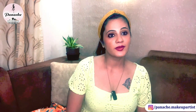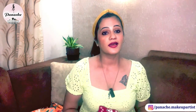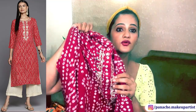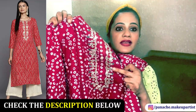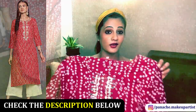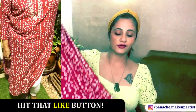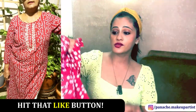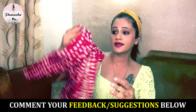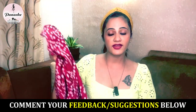Moving on with the Myntra haul. This is another kurti I got from the brand Varanga — I've got two kurtis from Varanga. This is a beautiful Bandhani print with super soft fabric. It's got a little bit of gota pati work in the front and a little bit of green embroidery. If you wear this kurti with some nice green earrings, it's going to look really nice. The fabric is superb and it is again in size XL. I 100% recommend these kurtis.